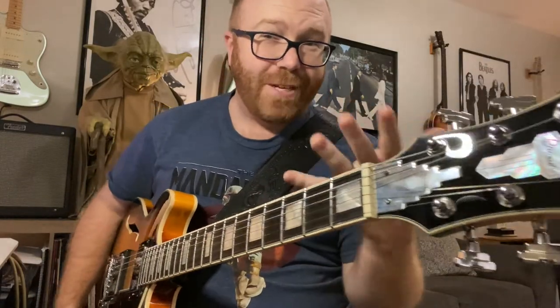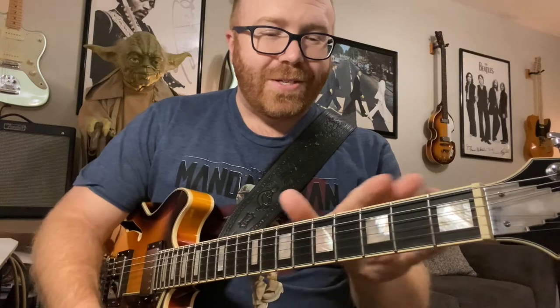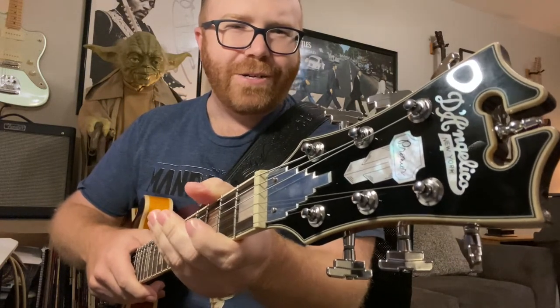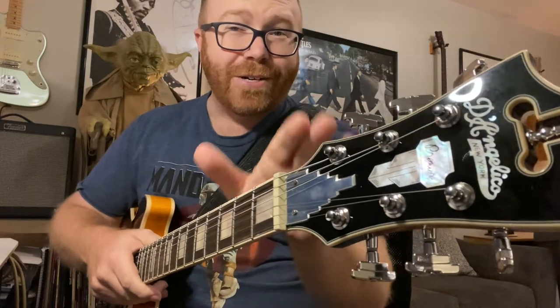The Jazz pickups are what really make this stand out and make this worth it. I've played a Firefly and an iYV — those are good in their own right in their own price range — but this feels even more expensive than it is. I really love it. Take a look at the inlays: they just sparkle, they just shine.